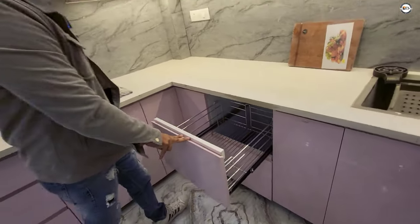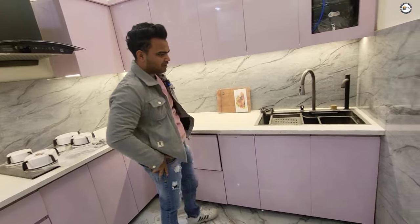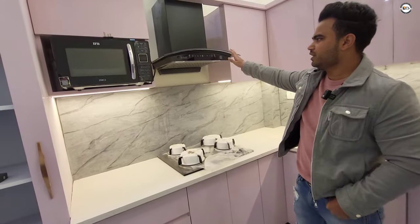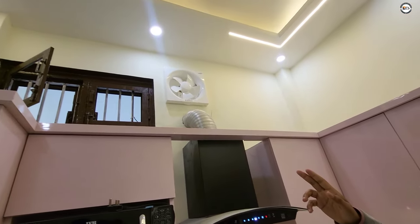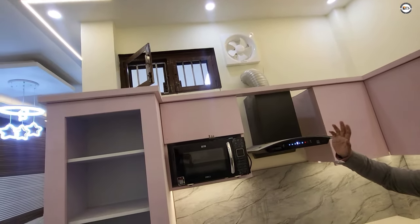This is our kitchen review — our full modular kitchen. Many people are asking questions, so we're here to answer them. We will also put an exhaust in the kitchen. The kitchen has ventilation; if you open the window, you will have ventilation in the air.